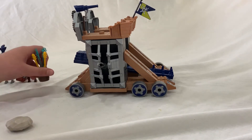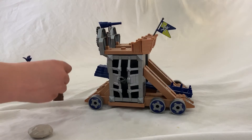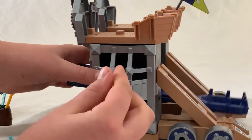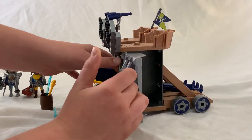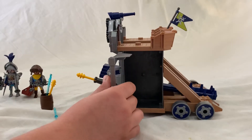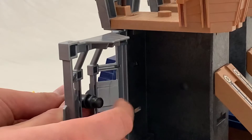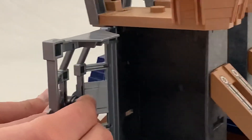And some water or frost thing — not sure what that is. Now I'll just show you how the cannons can fire. You just put that in there, open it up, and over here at the back there's something you can push down and it fires.